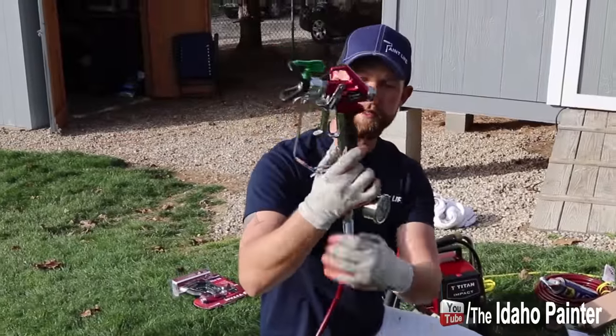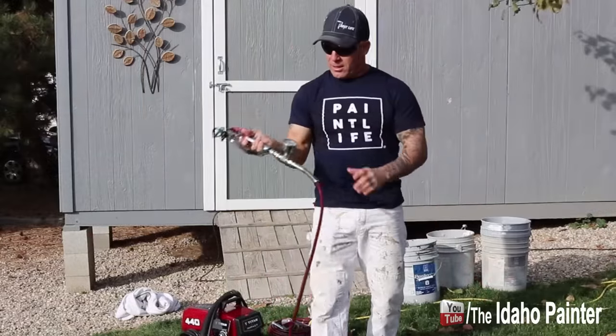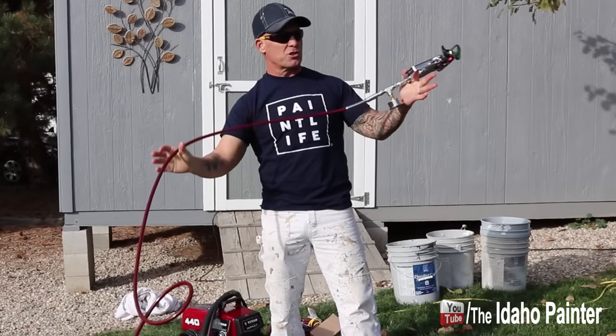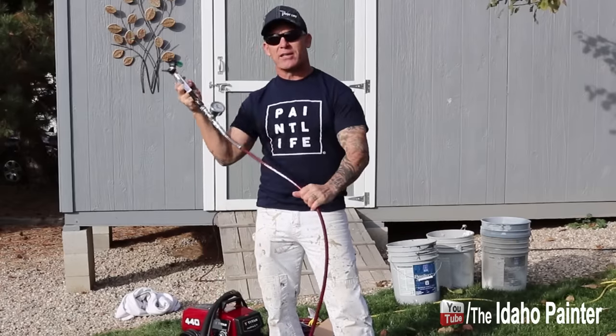There you have it — we are all set to go. We'll take some product, load it up, and start taking readings on our gauge. We've got this thing all hooked up now. Typically we would hook up a yellow Swedish whip between the hose and the gauge, as the whip gives you the ability to move the gun around and is a lot more flexible than just the hose itself.